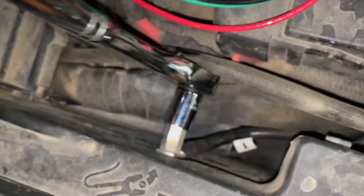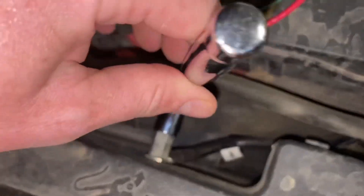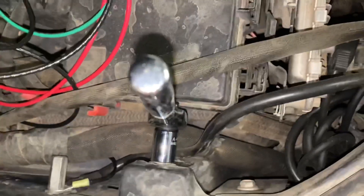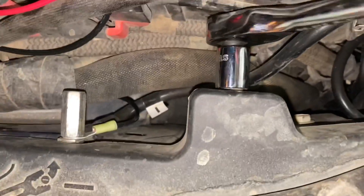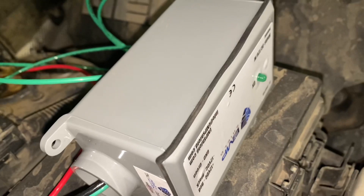We've got the positive hooked up. Next we're going to remove the negative side — again, that other wire going there is my winch. You can grab the rest of it by hand; these things loosen up pretty easily. To ground it, you can pick any bolt in here that's connected to the chassis. Positive, negative — there's a little bolt right here that we're going to undo to ground it, then we'll reconnect the battery and the little green light should come on.